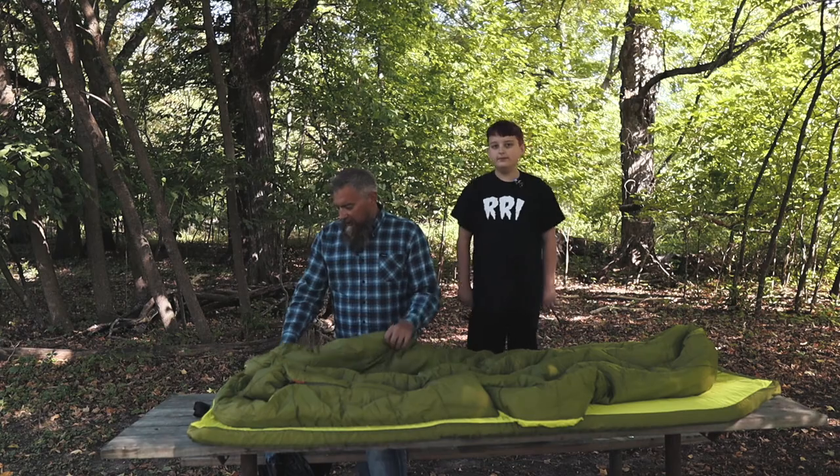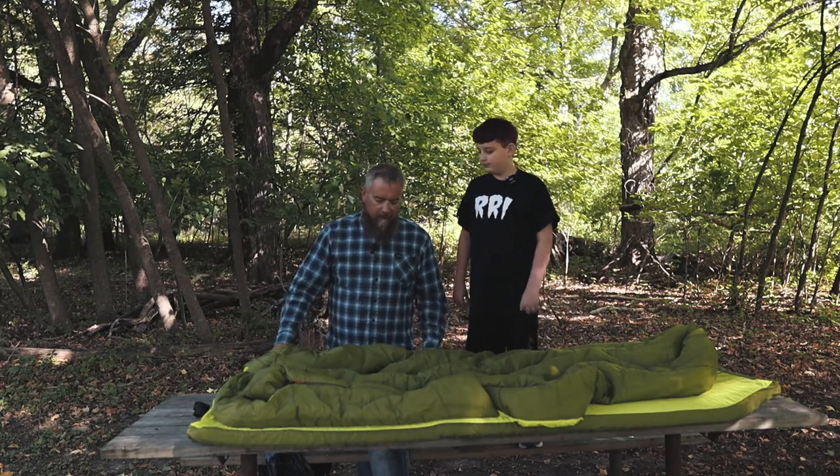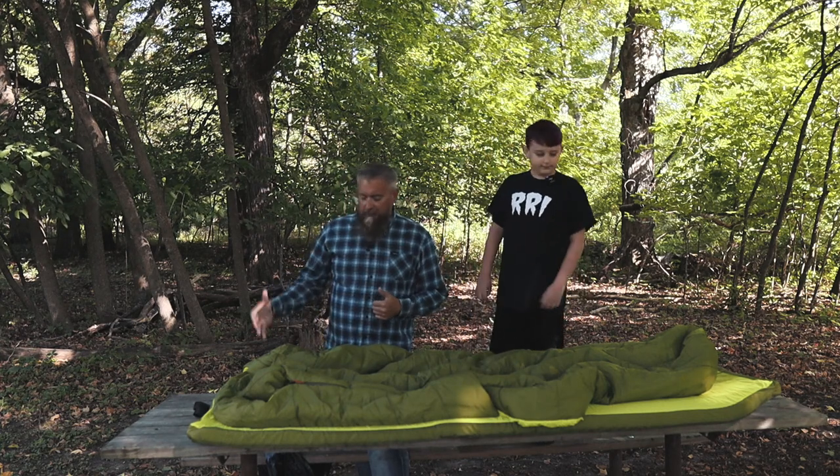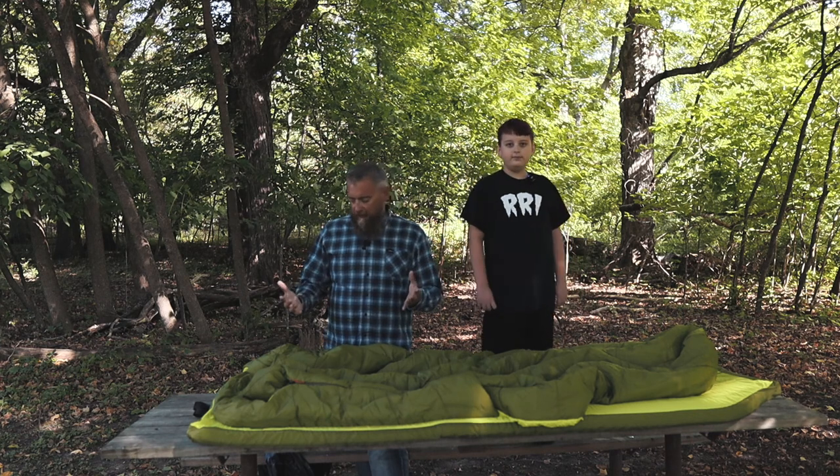What you want to do is leave the valve open — that gives the air mattress a chance to self-expand. Then you'll just blow air into it to get it to your desired firmness.